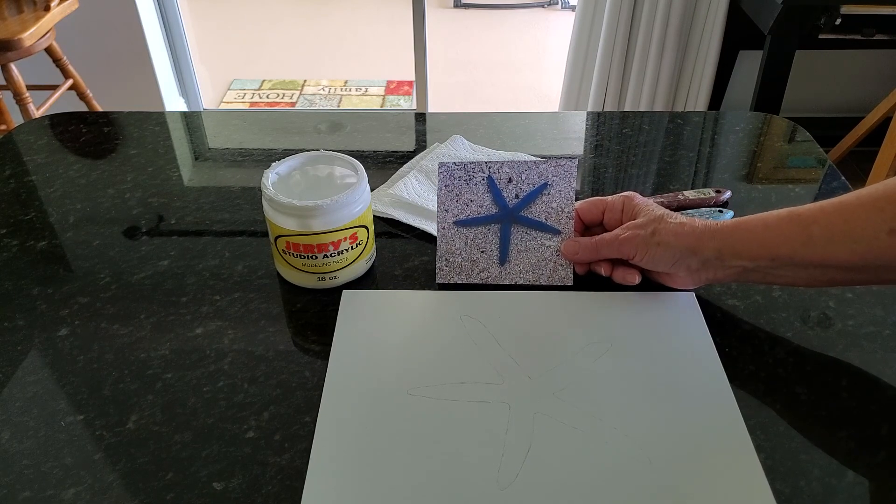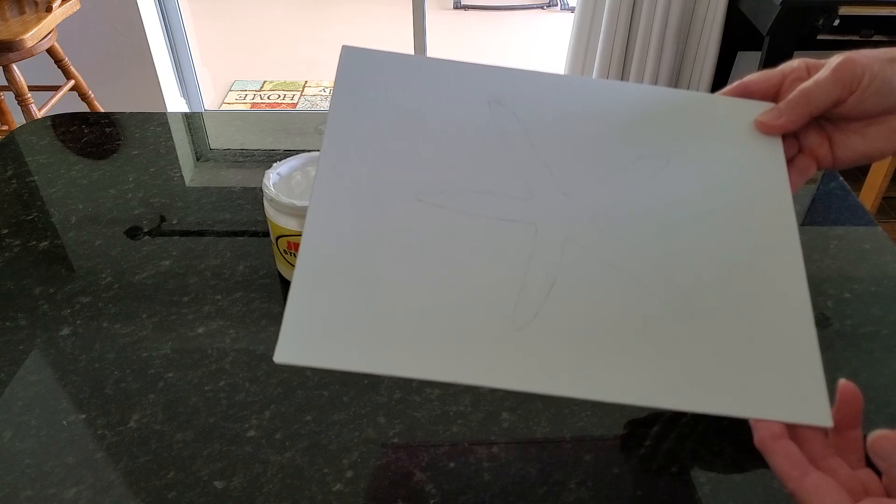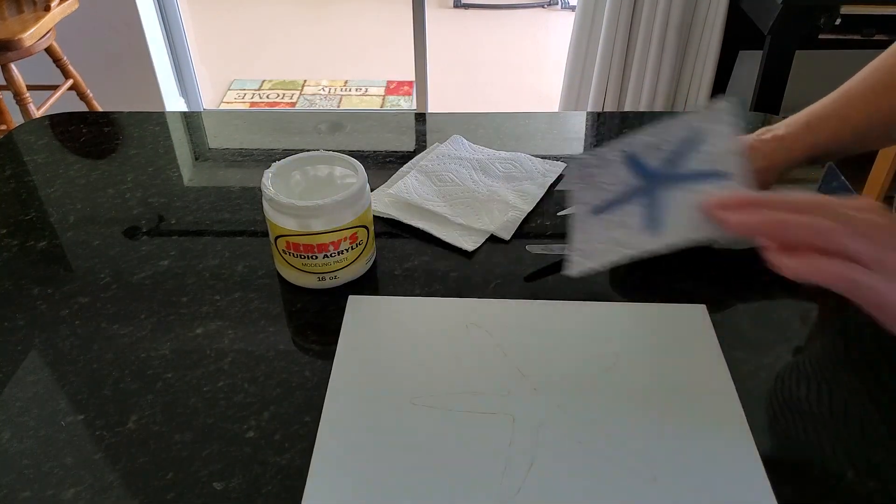Today I'm going to be doing this blue starfish, and as hopefully you can see, I have sketched it onto the panel. So let's begin.